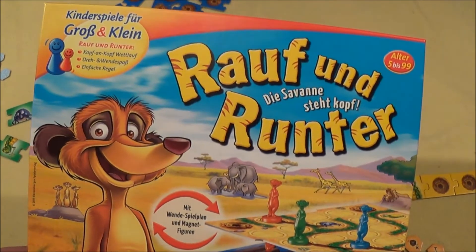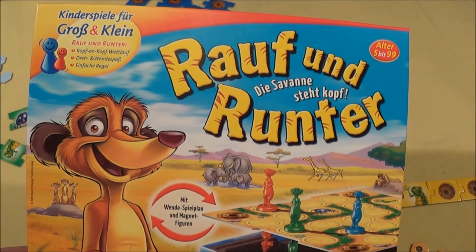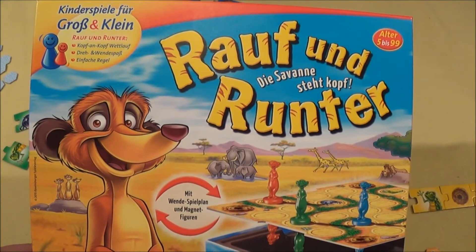That was another in a nutshell from Sorils Brettspiele. My name is Nils. See you next time. Bye bye.